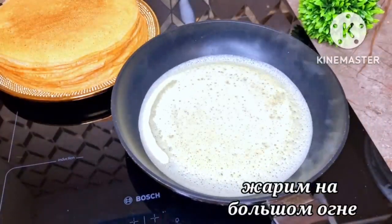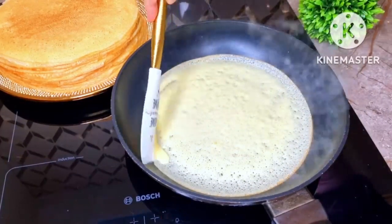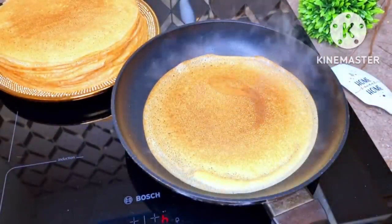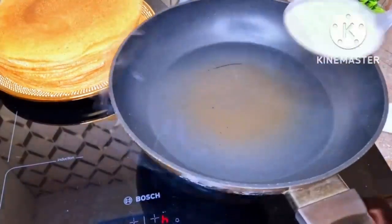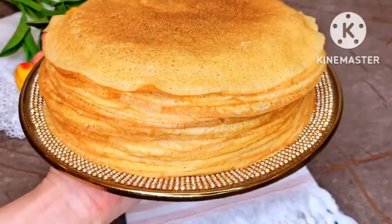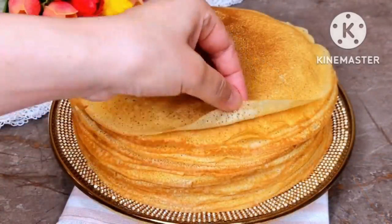After 10-15 minutes, start frying the pancakes in a frying pan with a diameter of 28 cm. Let's get started.